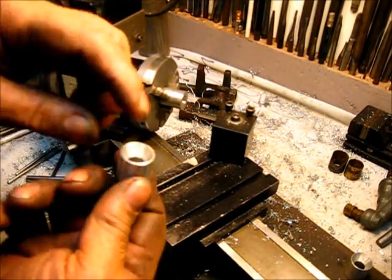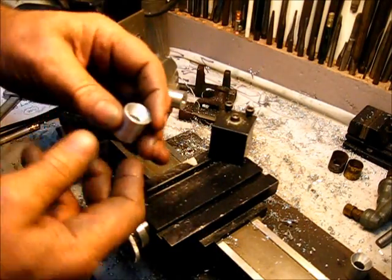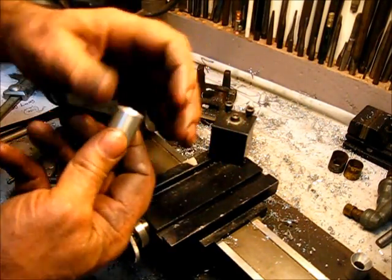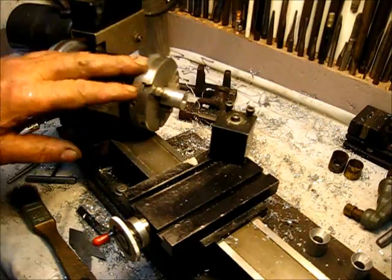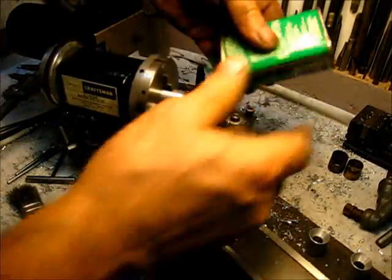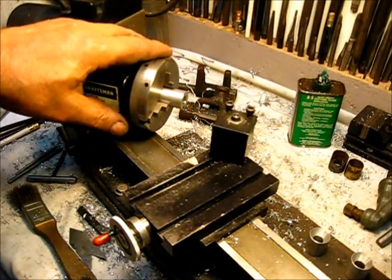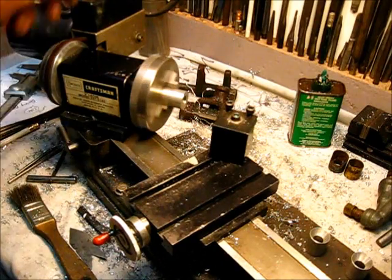And this is where the packing goes. There'll be a packing in there, and the taper right there squeezes that packing onto the shaft. Let's do it — with a little cutting lube.